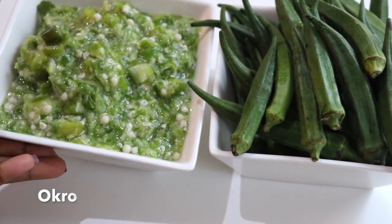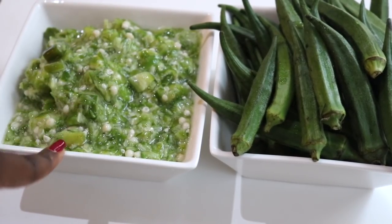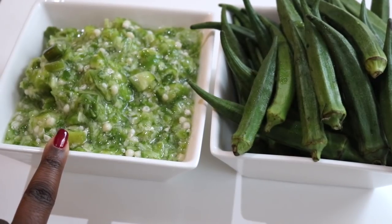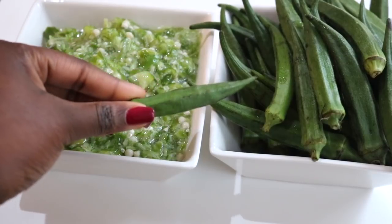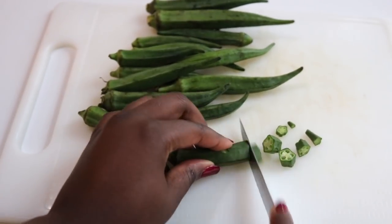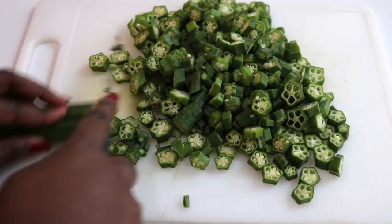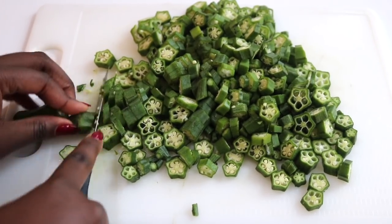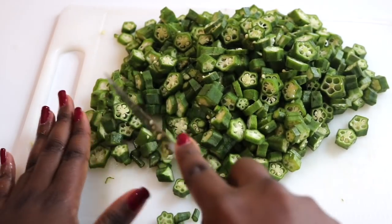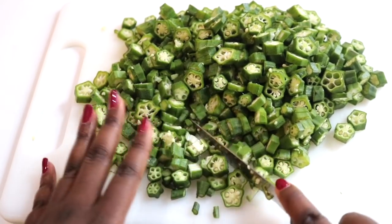I'm going to try and make this video very short and sweet. The first thing we will need is obviously okra. I'm going to be using two textures here — I've got the finely chopped okra and then the second type which is a bit more chunky. This is a personal preference as I like my okra soup to have a bit of texture to it, depending on my mood or what I'm having it with. Today I'm going to be mixing the two textures together.